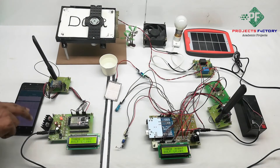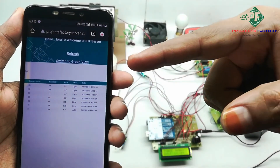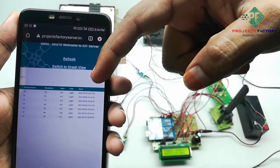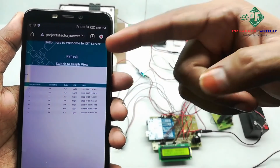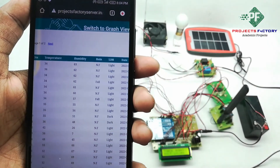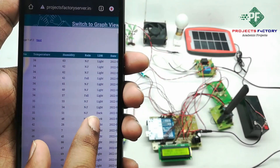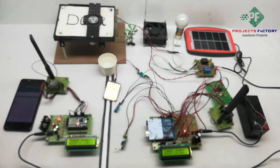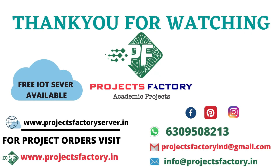Now we have to open the server. Here the data will be visible in table format. We can see temperature, humidity, rain, and LDR values with respect to date and time. We have to refresh this page to see the updated data.